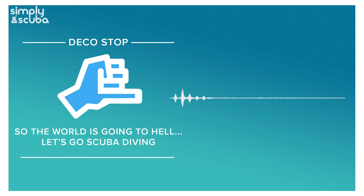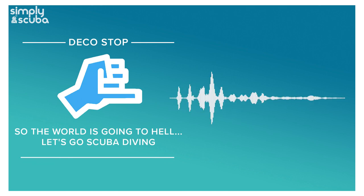Worth mentioning — the previous incarnation of Simply Scuba used a system called AWIN. If you're still logged into that and waiting for updates, you're not going to get any from us because we're now on impact.com. You'll have to reapply since it's a whole new company. There's a little red flag next to your name on the list — not sure why.